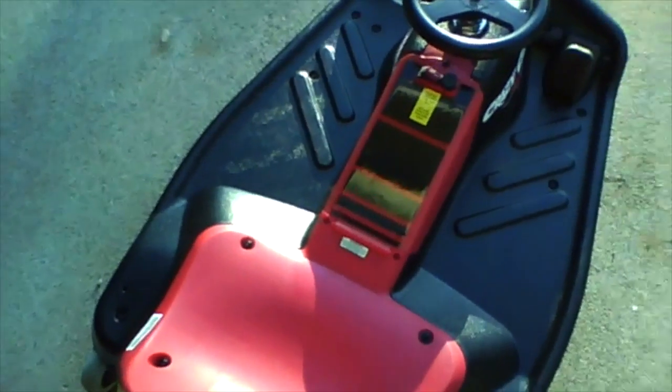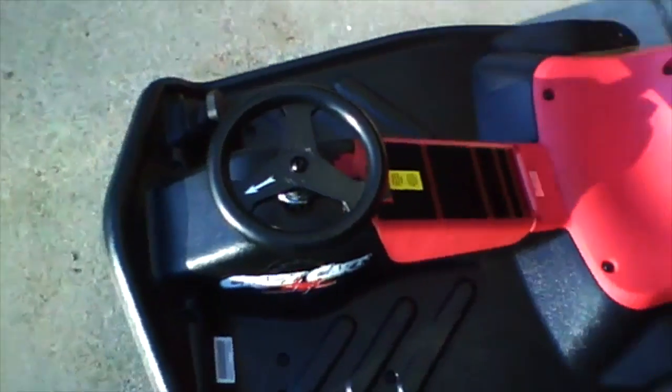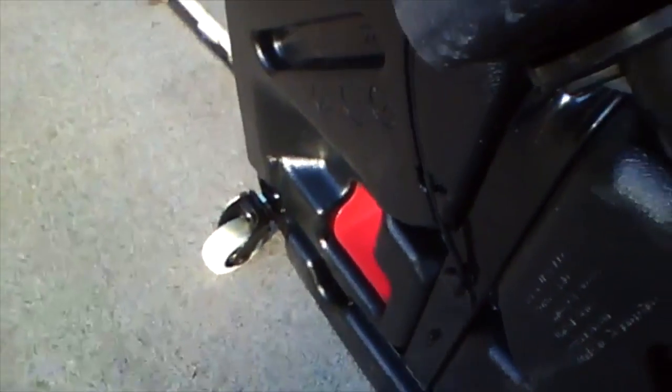It says it has a top speed of 8 miles per hour, but it feels a little bit faster than that. It's got an electric motor. It's not the lightest thing in the world, but it's got an electric motor right there, and it can turn almost 360 degrees. It's got little cart wheels and stuff in the back.